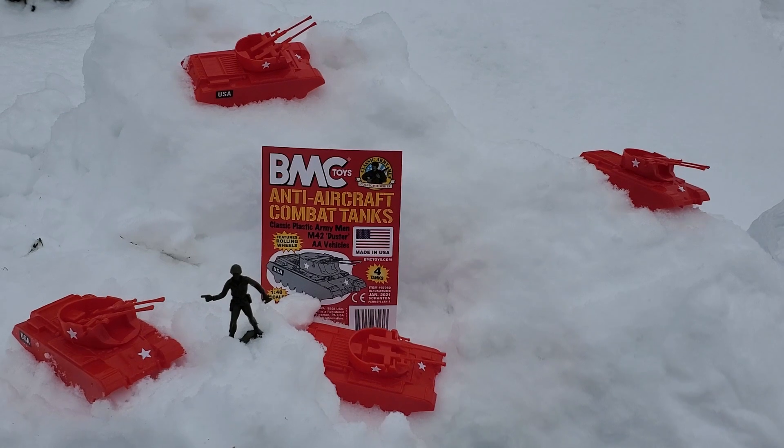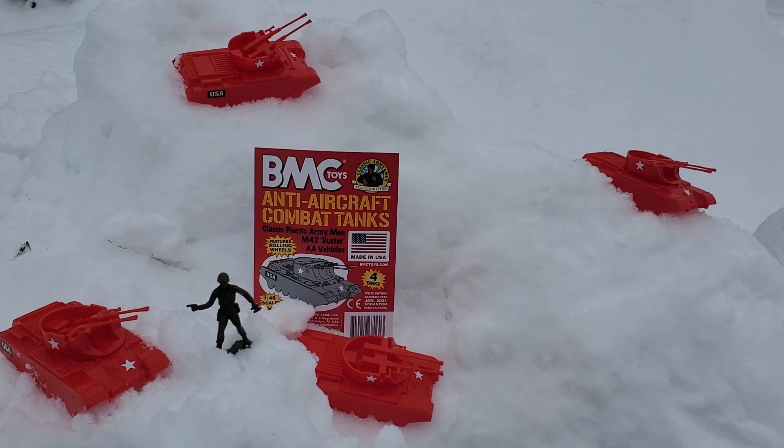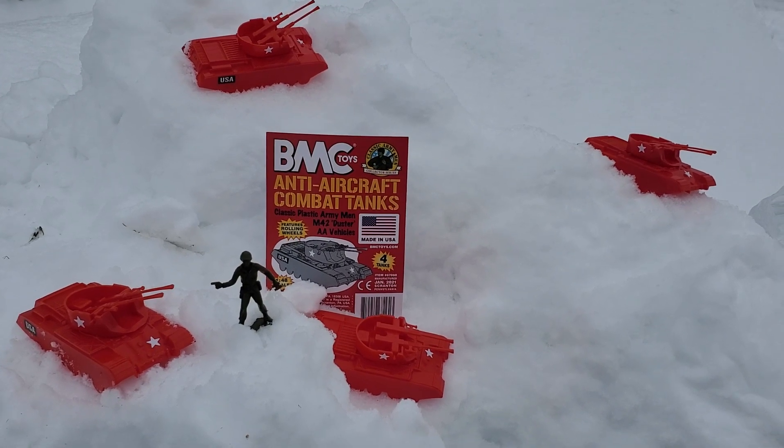I hope you enjoyed the toy review. Make sure to like, favorite, and subscribe, and I'll see you guys next time. Check out BMCToys.com — there's a link for them down below.